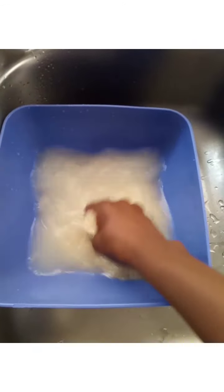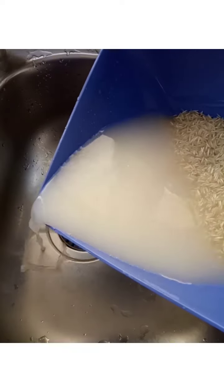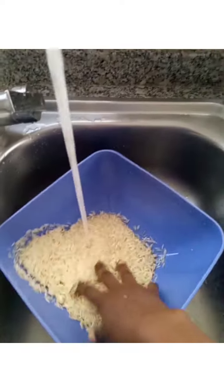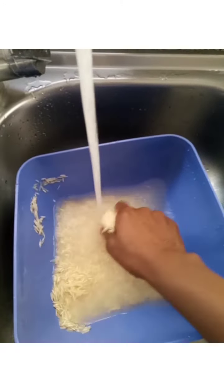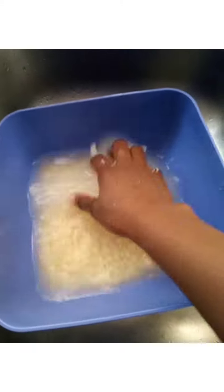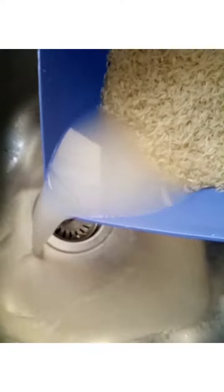We have to clean this rice before preparing it, because we need to remove the starch from the rice. You have to clean it very well — about three or four times.